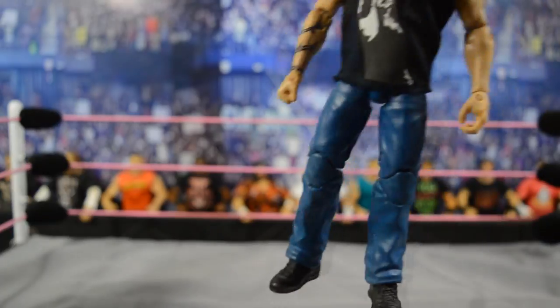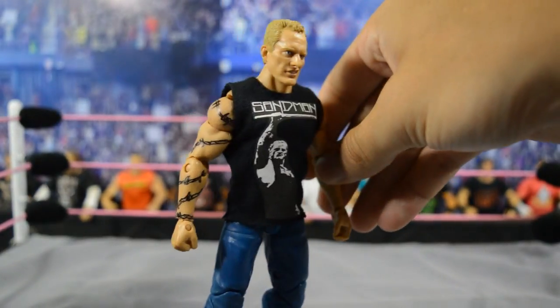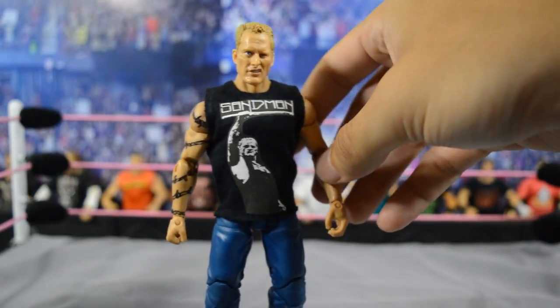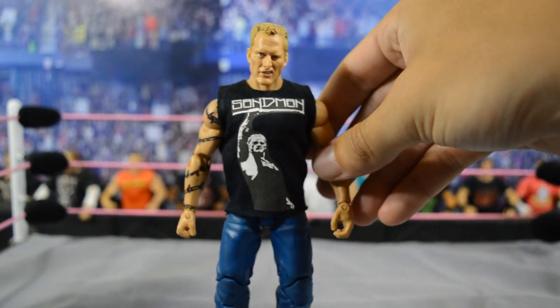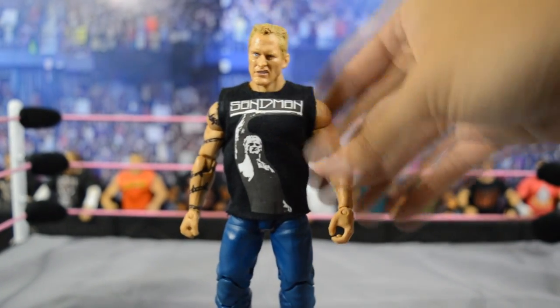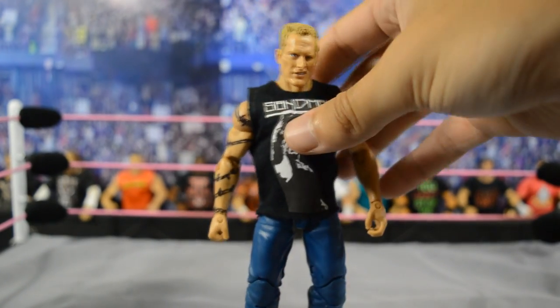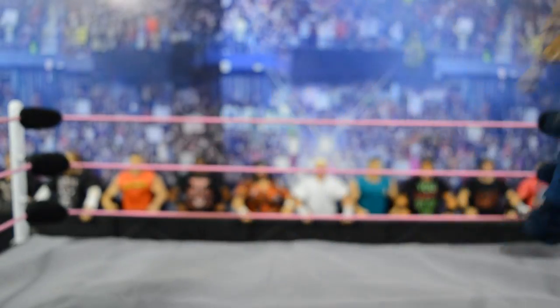Up next we have Sandman — this is a complete custom elite Sandman. I hand drew his barbed wire tattoo on his right arm and used a Stone Cold Steve Austin WrestleMania Elite base, then threw on a Jack Sandman head with the custom shirt. There you have a custom elite Sandman, which is now complete thanks to this shirt. We'll have to post him with the kendo stick.